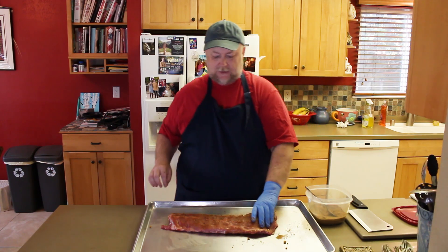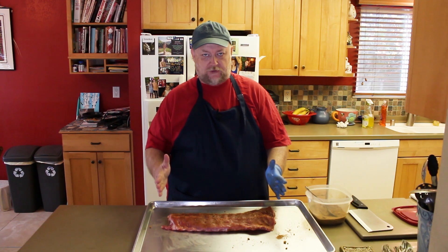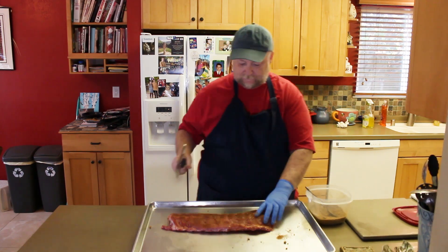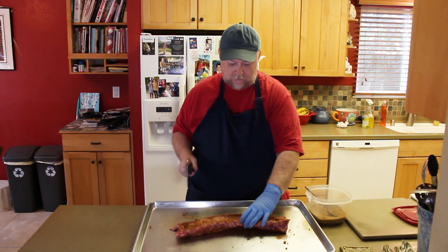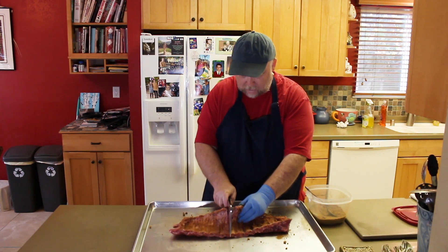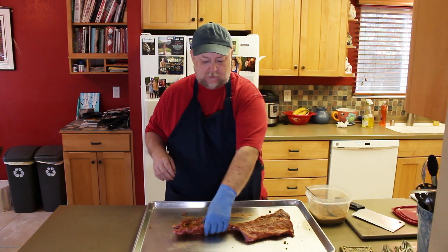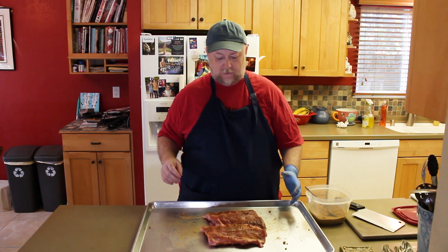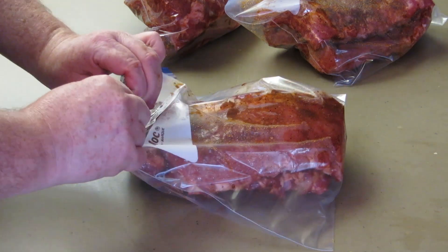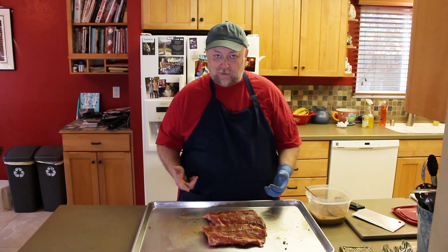These ribs are just a little bit too big for my electric smoker — just a little too wide — so all I do is cut them in half. I'm going to find just about the midpoint between the bones. Two half racks of baby backs going into the smoker. Before that, I'm going to put them in a Ziploc bag, put them in the refrigerator, let them absorb some of that flavor, and then I'll bring you back when it's time to get the smoker going.